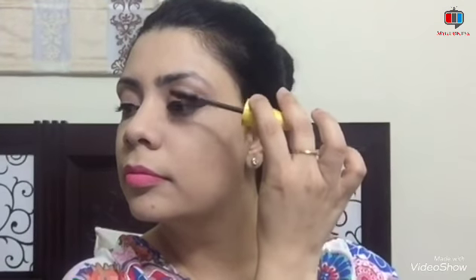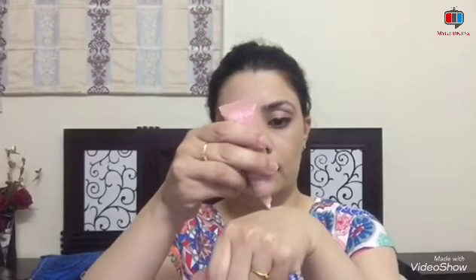Now I am going to use the Maybelline waterproof mascara. If you don't have a problem with your eyes, you can use it too. Now I am going to use the liquid highlighter as a blush and highlighter because it is a pink shade. I will apply it on my cheekbone. In summers you should use a liquid highlighter or cream base blush.